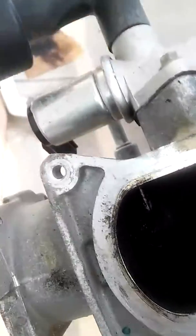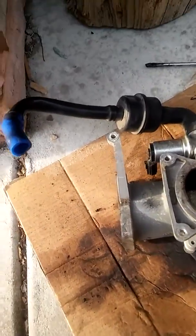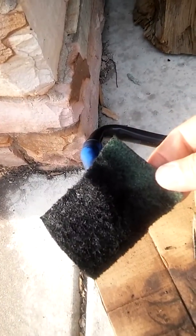I'm losing daylight, so I better hurry up and get this done. Let me show you real quick what I'm using to clean it with. I'm using this scratch pad — it's not very rough, but it does the job.